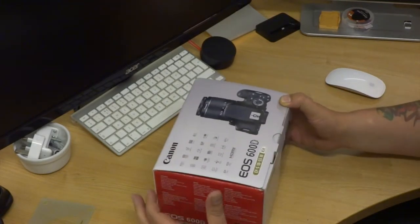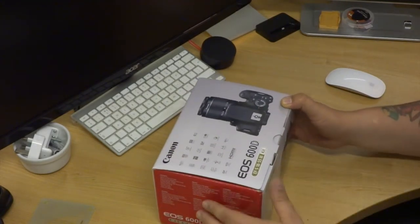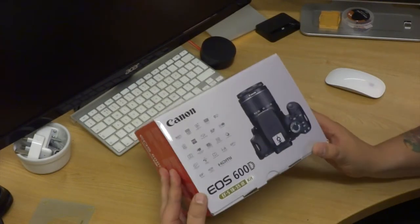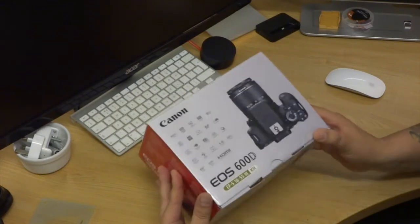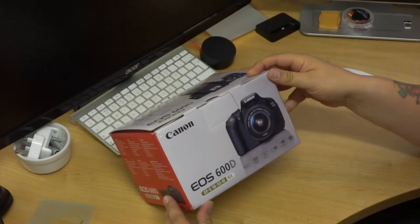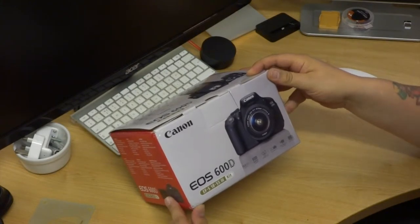Hey guys and welcome to my first video. We are going to be unboxing the Canon EOS 600D. This is my first DSLR camera. I will be using it to make my future videos and taking some pictures.